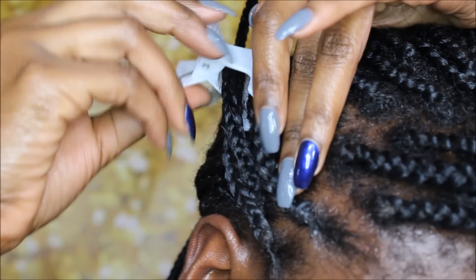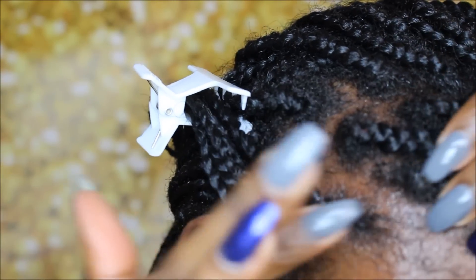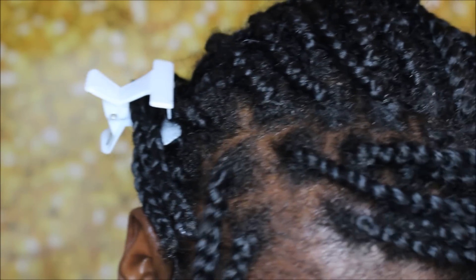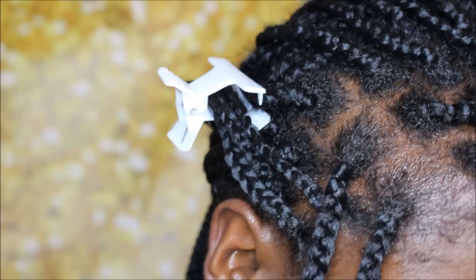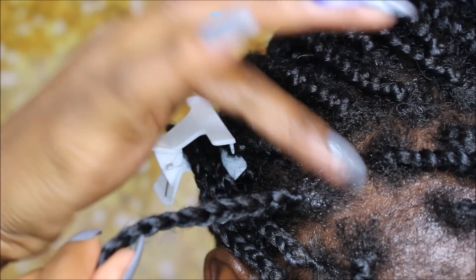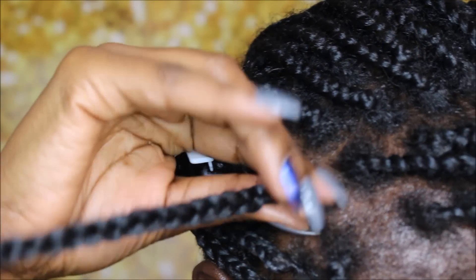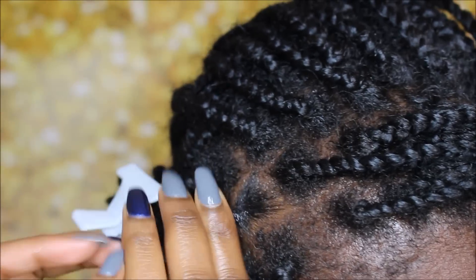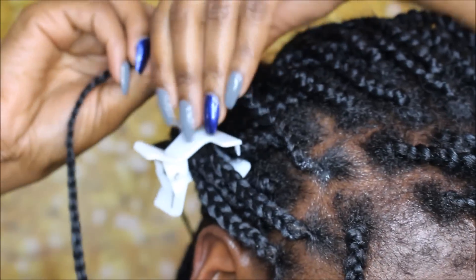Then I'm just going to take it and twist the hair as if you're doing a bantu knot — just a twist. If you've ever redone dreads for someone before, it's the same motion. It may look a little tight in this video but I promise it was not tight at all. I really just twist the braid about two or three times around, just as much as my new growth will allow.